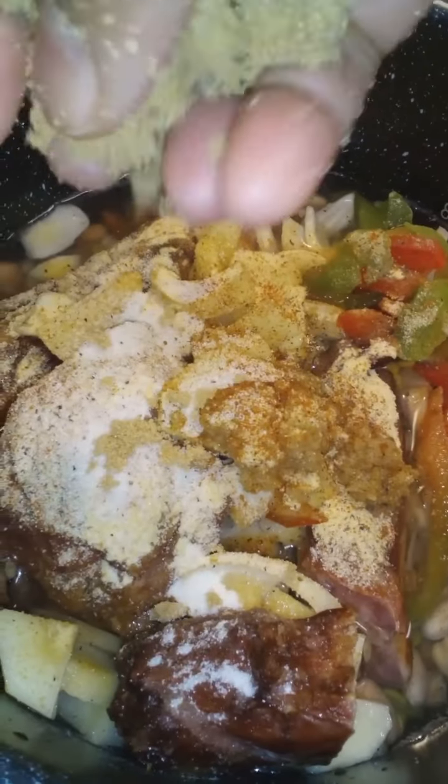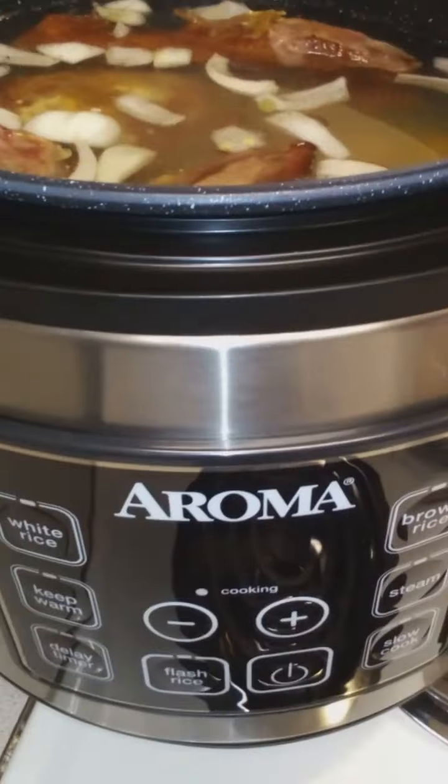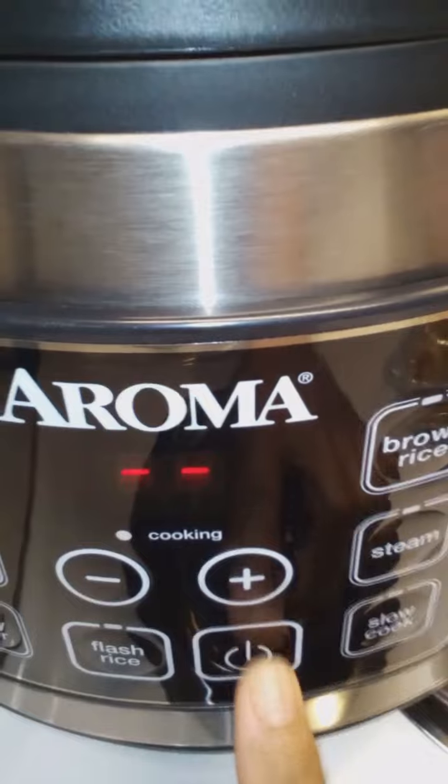And I can't tell you more about this Aroma Crock-Pot. I had one years ago, and I burnt it out — I used it up. Cooked everything in here. I'm filling it up to the water line.